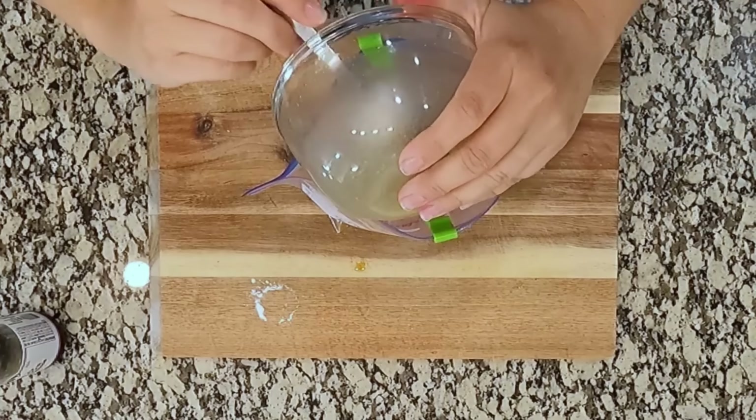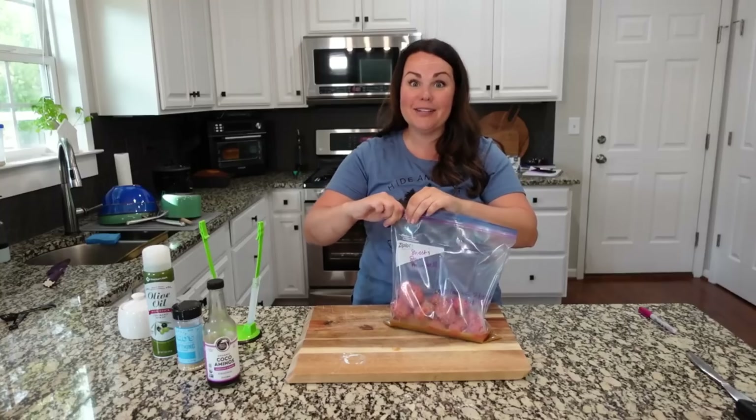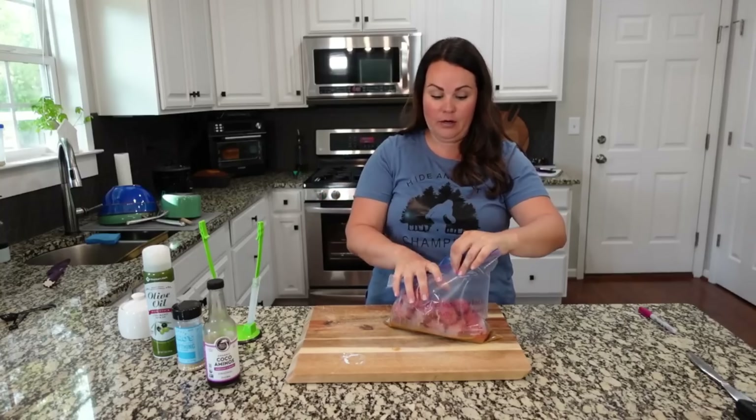These are just going to go back into the freezer, prepped and ready for us to put in the crockpot. So easy, so good.